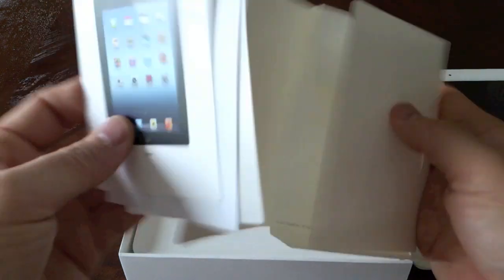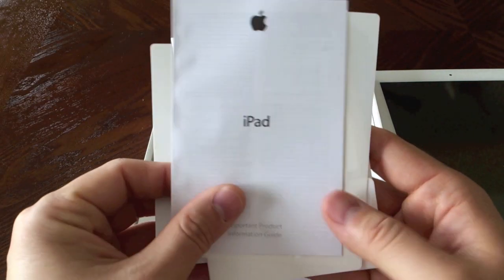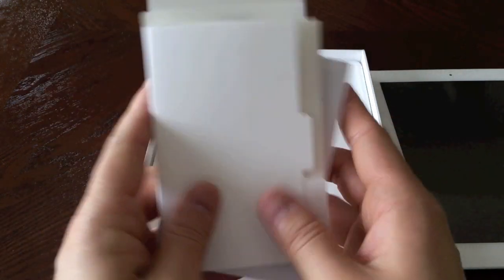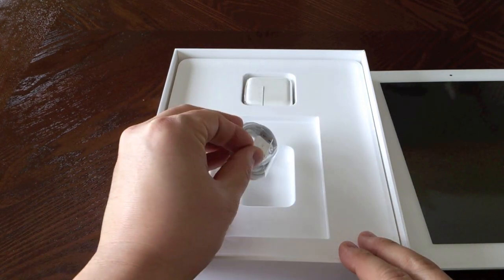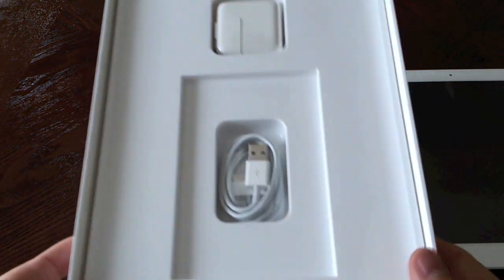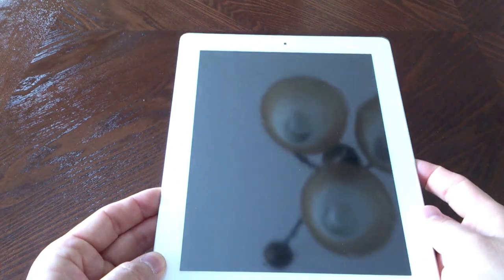The old Asus Transformer Prime has 149 pixels per inch. Here's just all the documentation stuff you'll never read, and Apple stickers — some people love them, some people don't. Here's a USB syncing cable and a power brick, same as usual, nothing new.